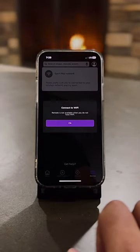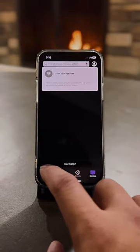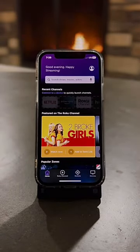It's the best thing ever. That remote is in there with the Cheerios and Froot Loops. Stop messing around — download the app.